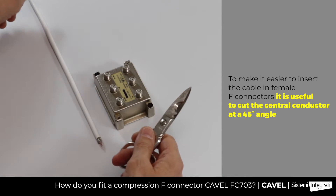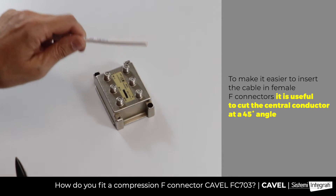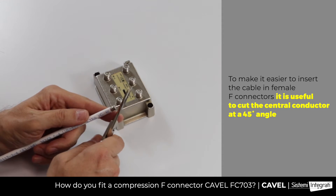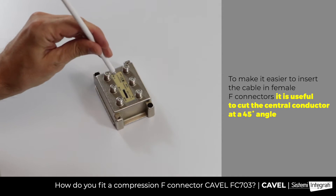CAVL scissors can be used both to cut the cover cable and to cut the internal conductor of the coaxial cable at a 45-degree angle — a duckbill cut — to make it easier to insert it into the female F-connectors.